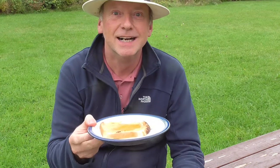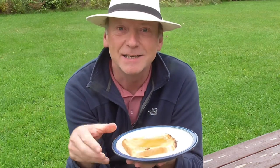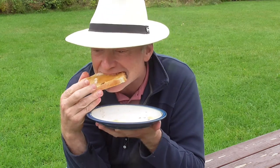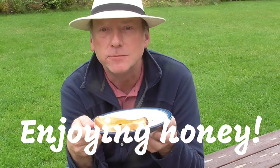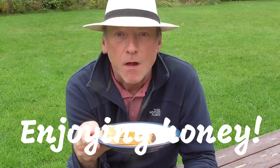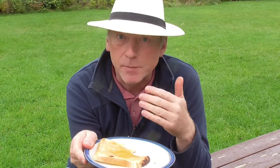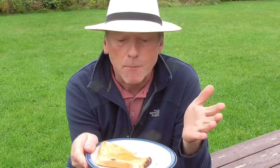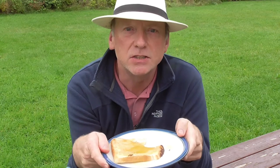Right now I'm at the end of the process. I have my wonderful slice of toast and my honey, and I'm going to taste the results of my efforts. Absolutely delicious honey — it's completely natural, produced here by myself. The honey is completely unheated, natural raw honey, and has an absolutely delicious flavour.